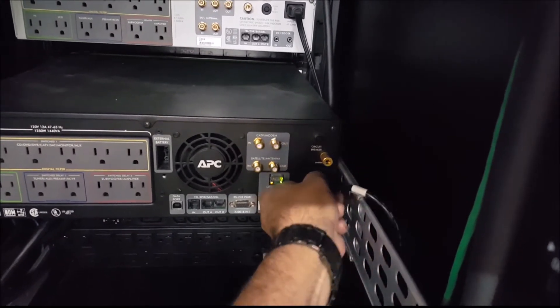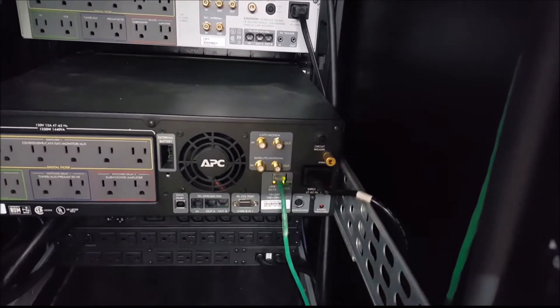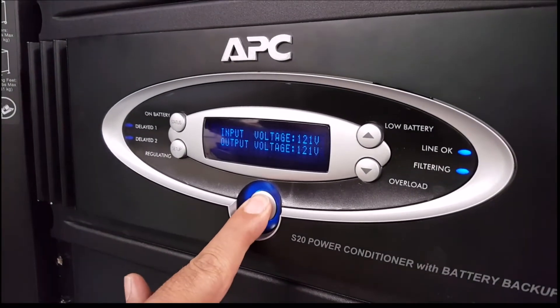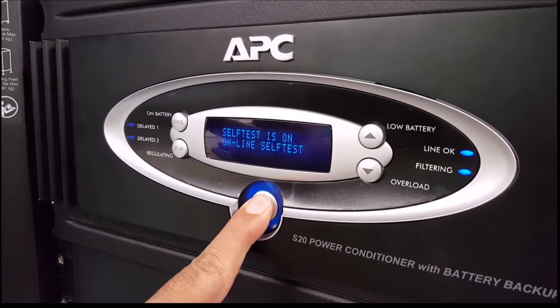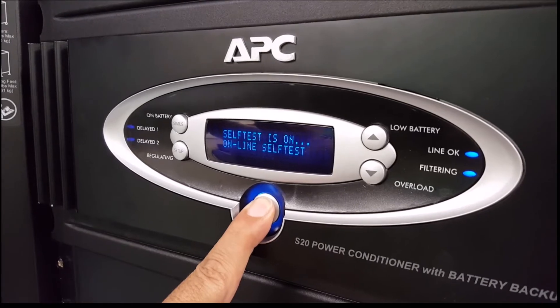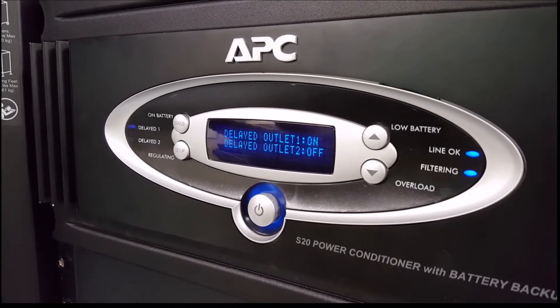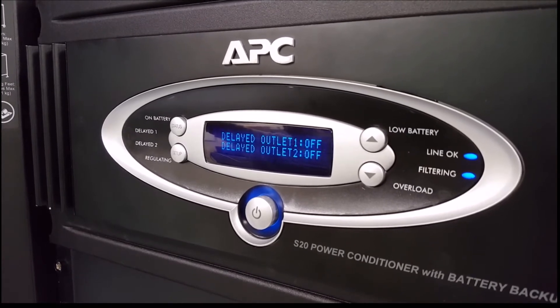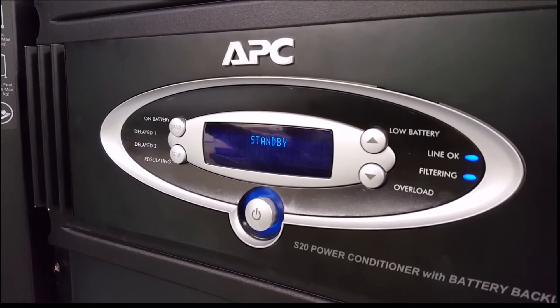If the UPS is unable to transfer back online, you may need to have a licensed electrician troubleshoot and fix the problem with the outlet. The first step in the brain dead process is to begin powering off the UPS unit by pressing and holding down the power button for approximately eight seconds. If you do not hold it down long enough, it will instead run a self-test.